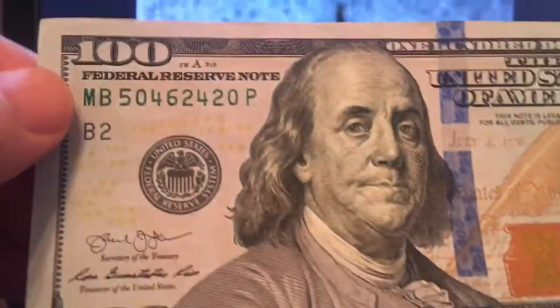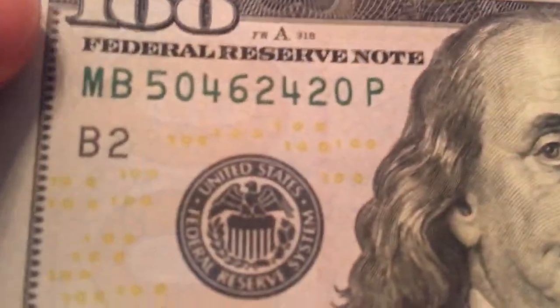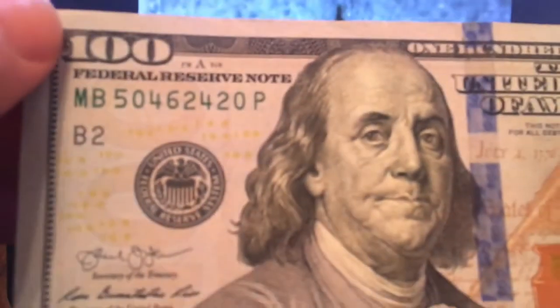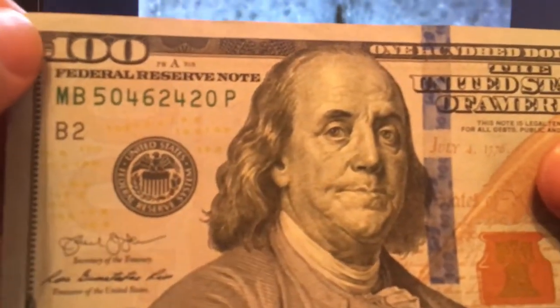Some of the other things you may not be aware of — you'll notice right here on the bill there are all these little 100s in yellow. Now, what's interesting is those are not just random 100s with a yellow mark. It's real easy for people to think that's what it is, but those actually serve a purpose. There is a pattern to those.